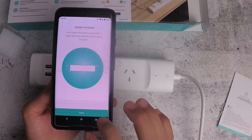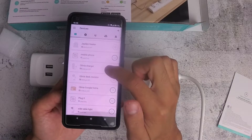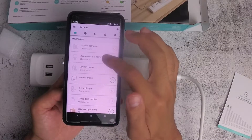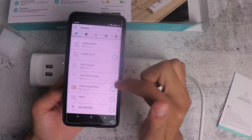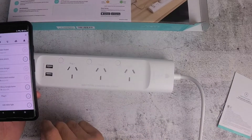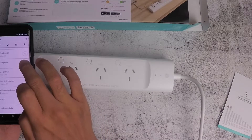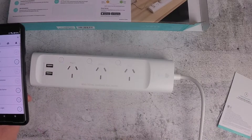The update is complete and the list is populated again — mobile phone, plug three, and side table. I can rename them to include the actual room name so they're all grouped together. Pressing plug three turns that outlet off, plug two turns off the side table, and plug one can be toggled on and off. Note that you can't control the two USB ports directly.